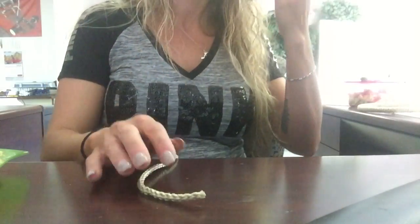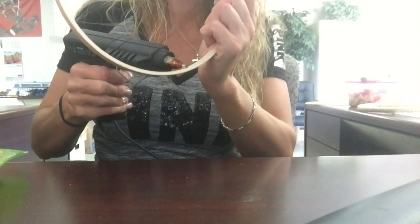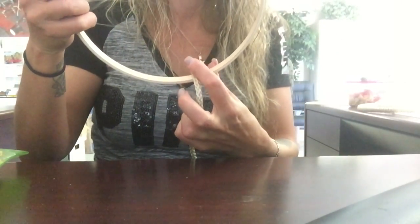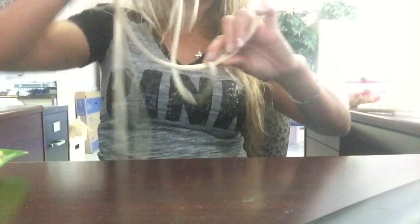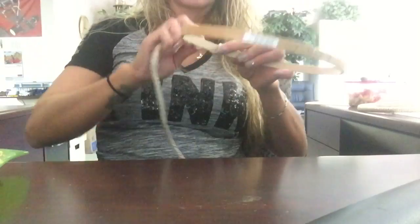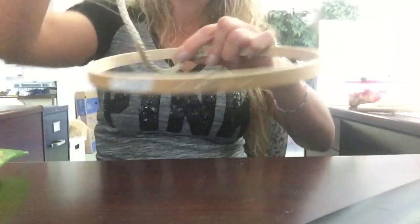Then I found some rope that I liked and I put a little dab of hot glue in it, set the rope in place, held it down for a few seconds until it held, and then I just started wrapping it through the hoop, round and around and around, wrapping it as tight as I could without leaving any spaces in between.